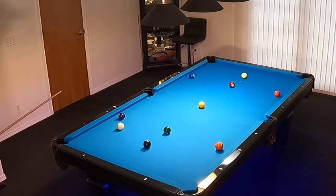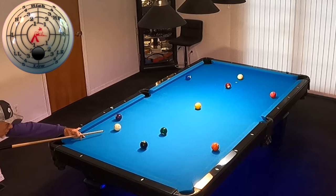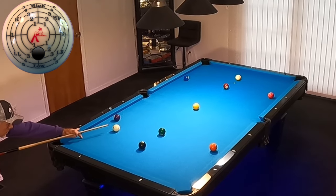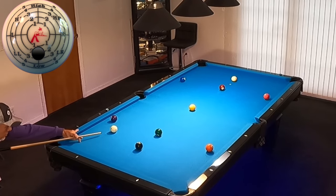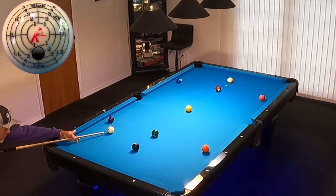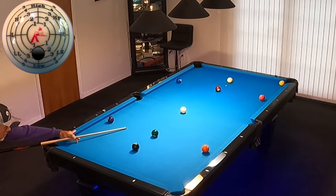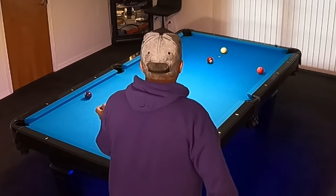First shot is a stop shot straight in. Maintain a real loose grip, set it up nice and straight. Loose grip, stop shot, loose wrist as well. Go straight through the cue. Perfect. No side rotation on that cue ball. That was excellent.